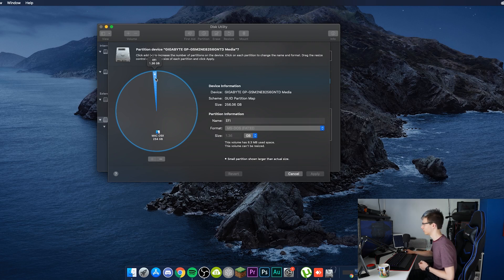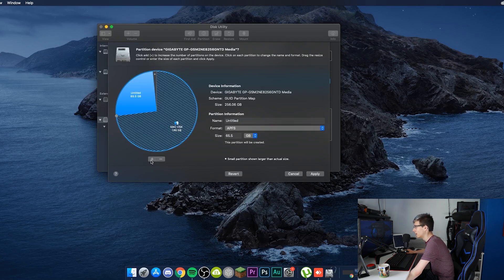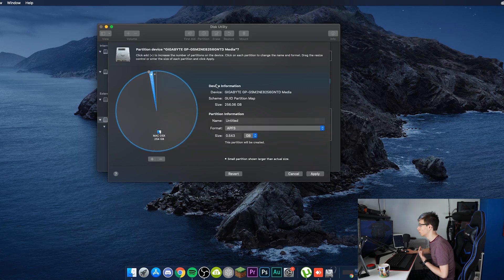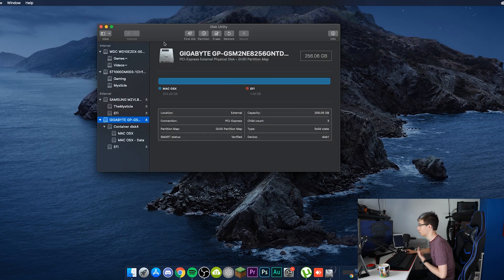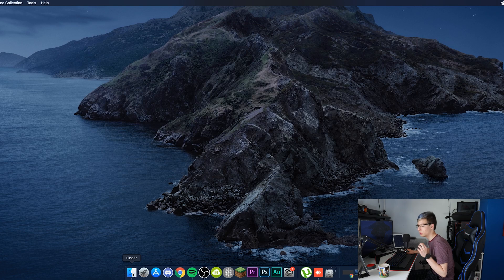This is actually really simple. You want to add a partition and make it about 200 megabytes — that's all it needs to be, literally only 200 megabytes. Name it 'EFI' in all caps, formatted as MS-DOS FAT. I'm going to click Cancel because I already have that done.